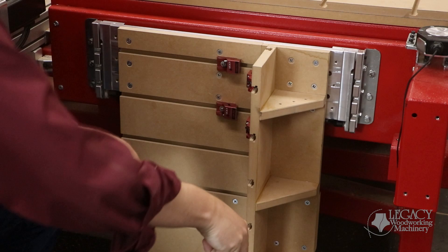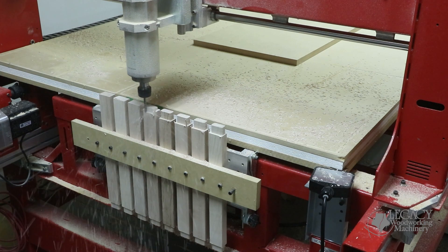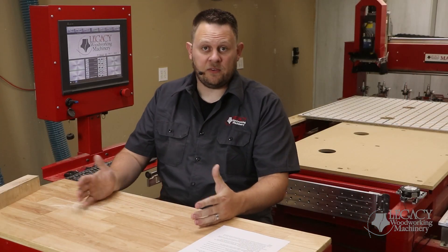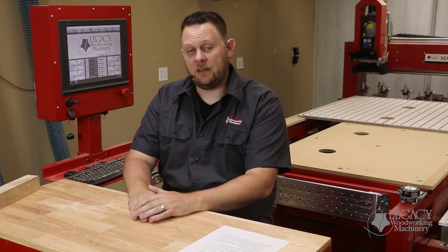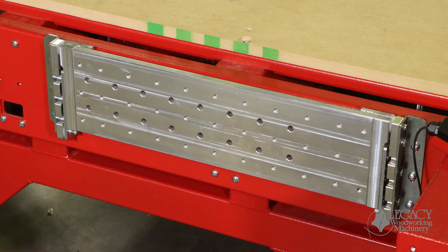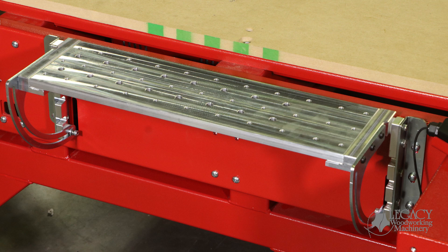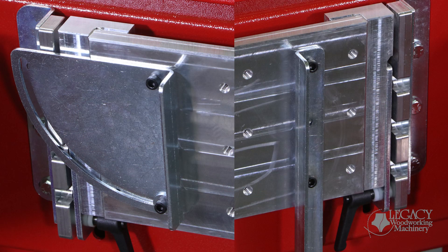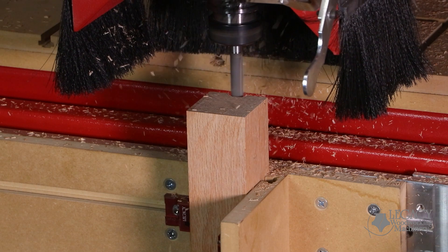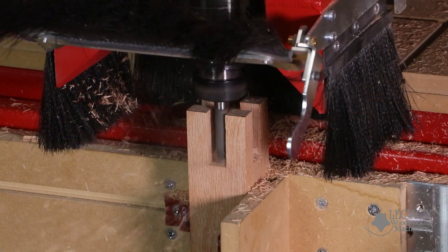Even custom homemade fixtures can be mounted to hold thicker material or multiple components at the same time. After seeing all of these different options, you might be asking yourself what is included with the vertical workstation feature. First, it includes the adjustable aluminum mounting plate with the quarter-20 drilled and tapped hole pattern. You will also receive two adjustable fences with mounting hardware to position your material for straight and mitered cuts. The vertical workstation unlocks a huge area of woodworking disciplines and allows you to easily tackle some of the most difficult jobs you may face.